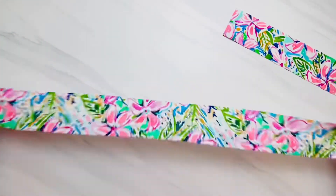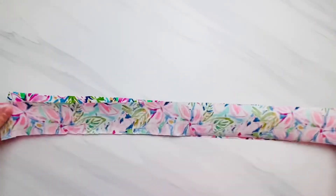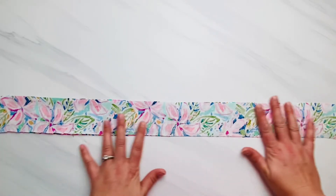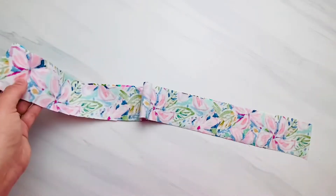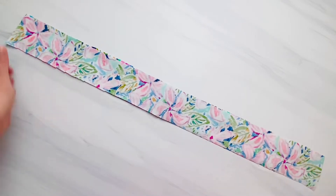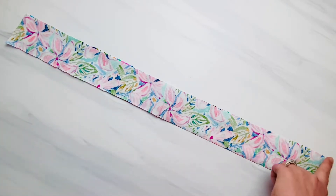After you have both fabric pieces cut out, you're going to lay them with the right sides together — that means the pretty sides of your fabric should be kissing. You're going to pin or clip all the way around your fabric if you need to. I don't need to because I'm using this woven fabric and there are no curves I'm worried about shifting. You're going to sew all the way around entirely, but leave about a one-and-a-half inch gap about three inches away from one of your ends.